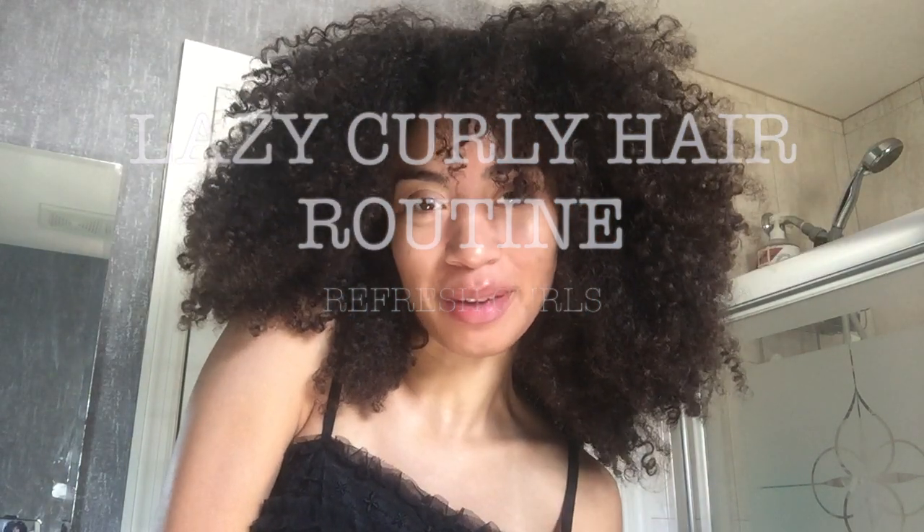Hi guys, welcome back to my bathroom. I wanted to show you the laziest possible way that I refresh my hair. I'm going to be going to a casting, and if my hair is this messy I don't feel as confident. The casting today is for a hair show, so I'll make sure it's as defined as possible.